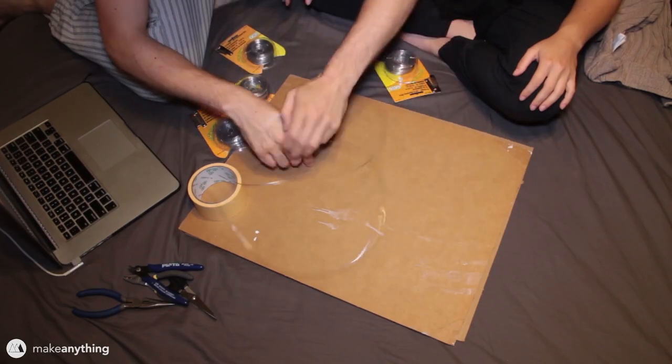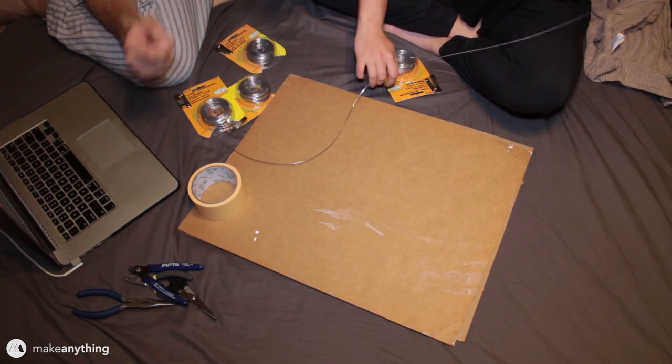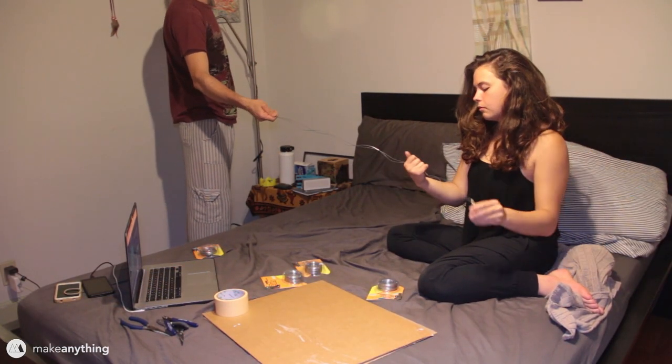This 18 gauge wire was a little bit too flimsy, so we decided to fold it in half and twist it together to make a thicker wire. This is one way to do it, but we found it much easier using a power drill.